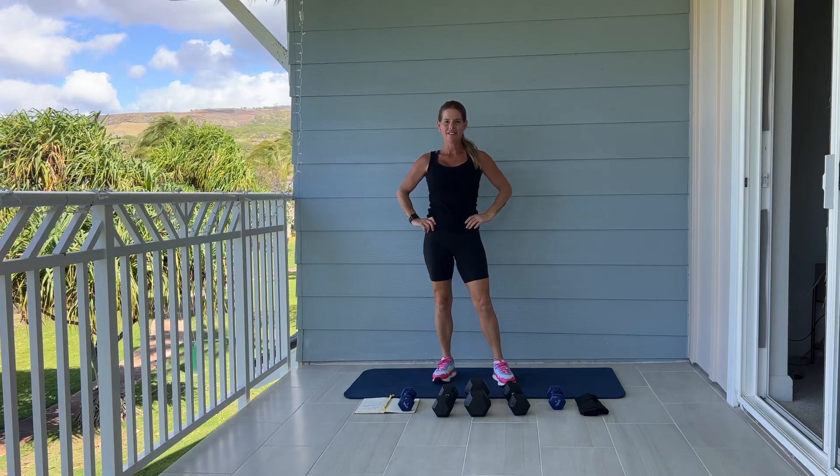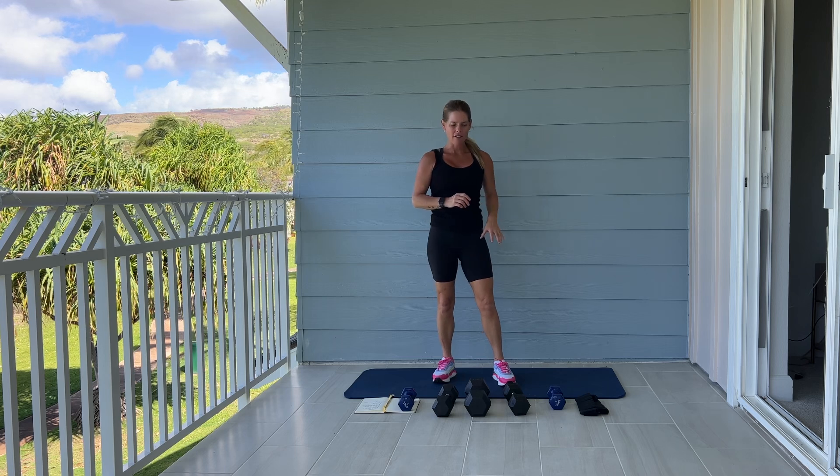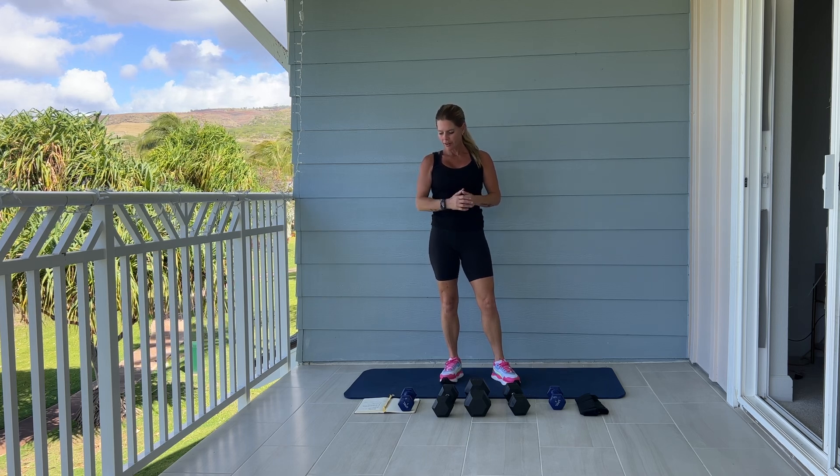Hello and welcome to Hawaii. It's time for legs. Grab some weights, a mat, if you have them some ankle weights, your water, and we are going to get right to it. Please start your fitness tracker.